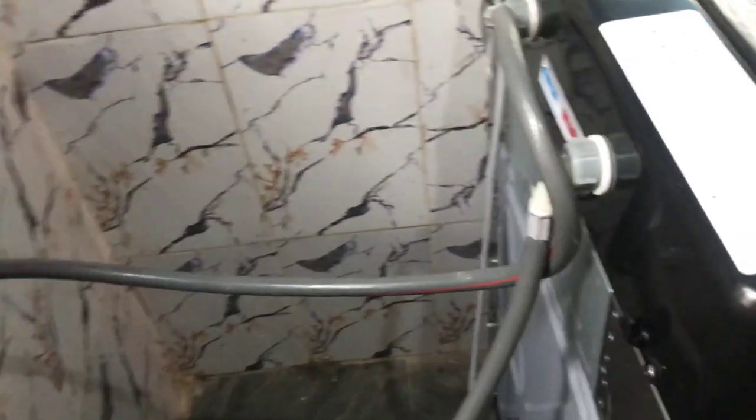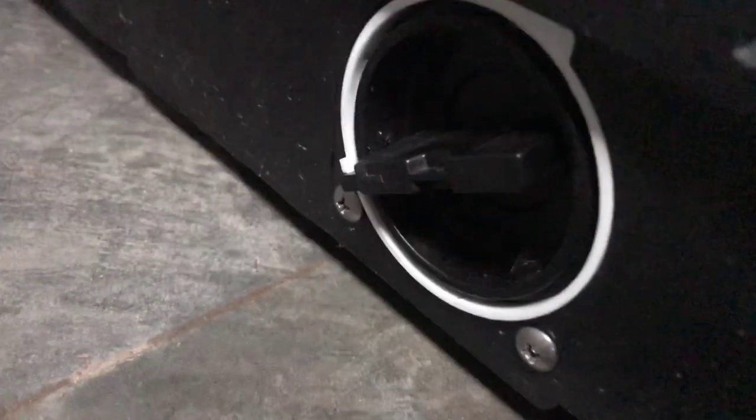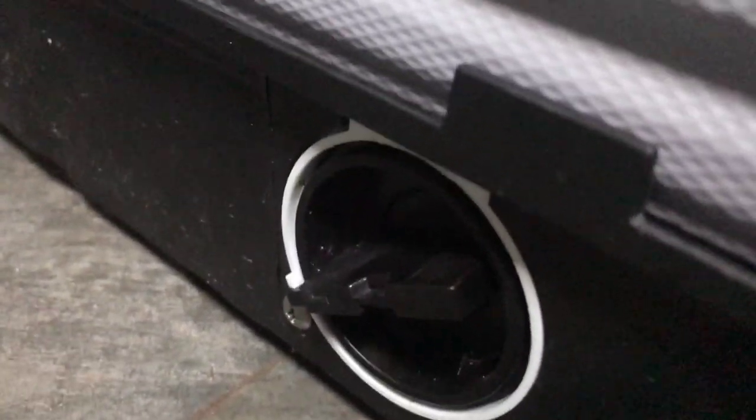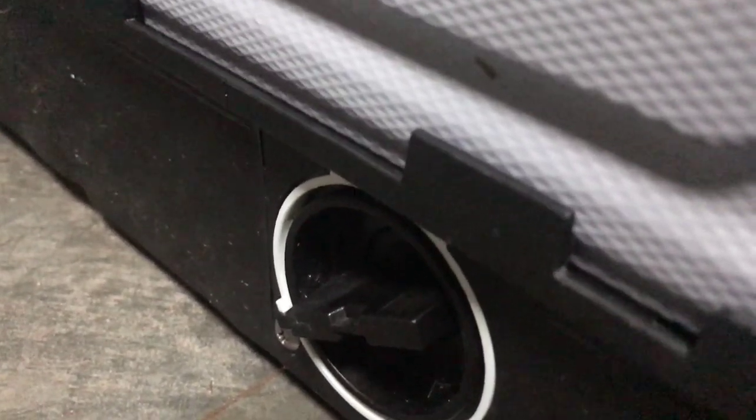There is also something we have to open before using the machine — this thing underneath here. I don't know whether you can see it. You have to turn it clockwise. So we turned it, and if you see it now, it is in the clockwise position.